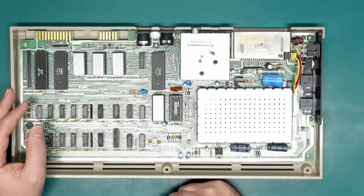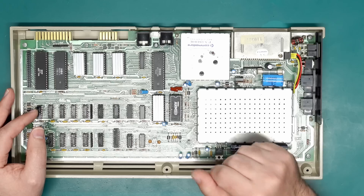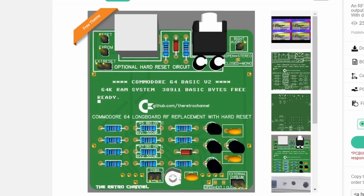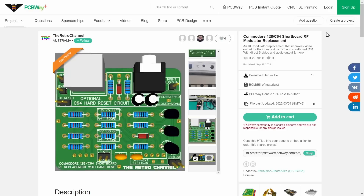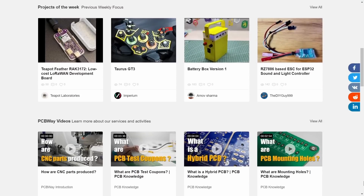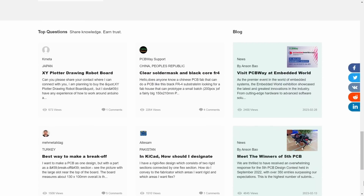Let's take a look at the video output on this machine and then we'll try to tune it up and get Chroma and Luma, or S-Video, out of this thing. Of course if you have one of the later board revisions you're in luck — thanks to our channel sponsor PCBWay. Here you can find my RF replacement for both the longboard and shortboard Commodore 64s and 128s. There's also a huge amount of shared projects in their shared projects section, so be sure to check that out.